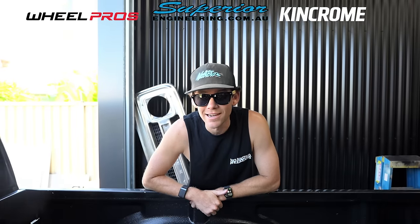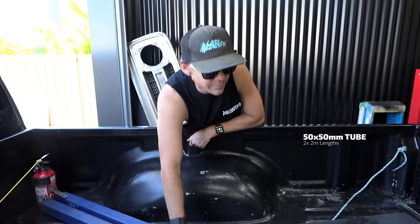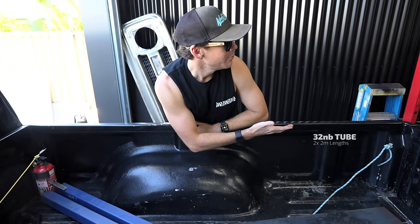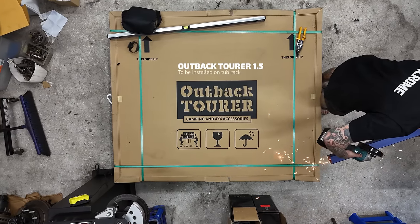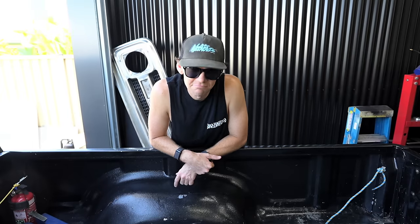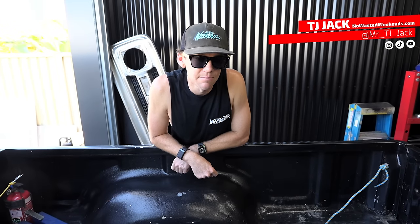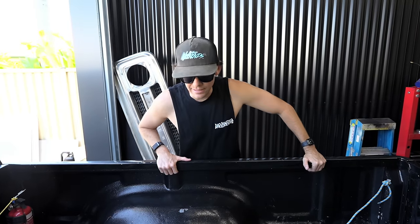I just went down to Metal Morphic and Dan hooked me up with some steel — 50 by 50, 2 mil press and fold. We're going to do this tub rack out of tube just to be fancy because we have a tube bender. The Outback Tourer tent, the 1.5, straight on top — same as the Cruiser — mainly because we've got two trips to do. The springs in here are actually really soft; I do have another set two inches higher, same spring rate, so I'll just change them over.